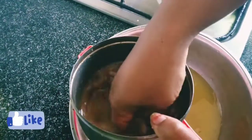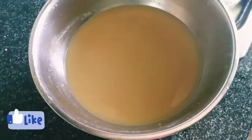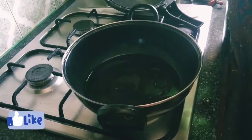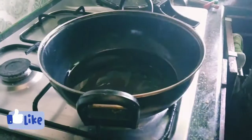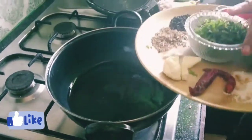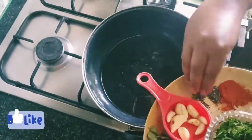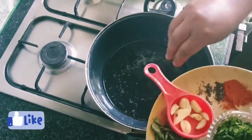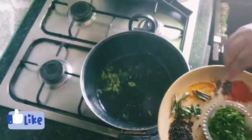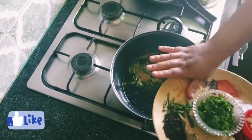Put it in the oil. The rice will be made and added to the rice. Add it to the rice. I'm going to add the rice now.